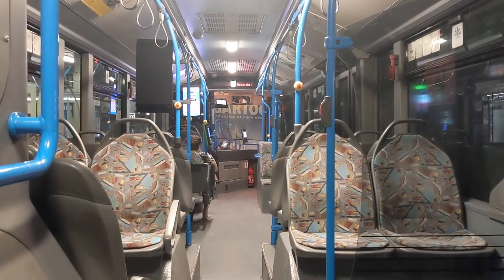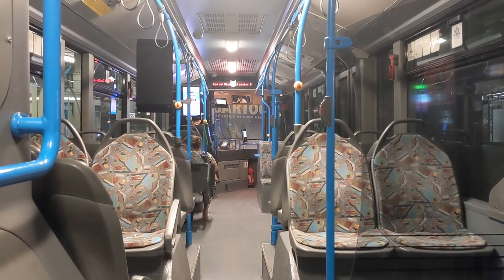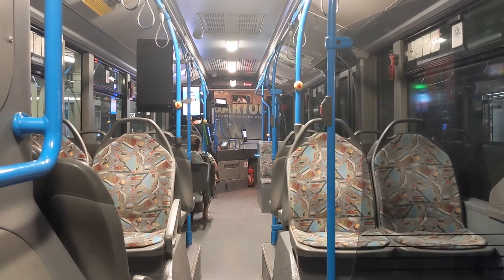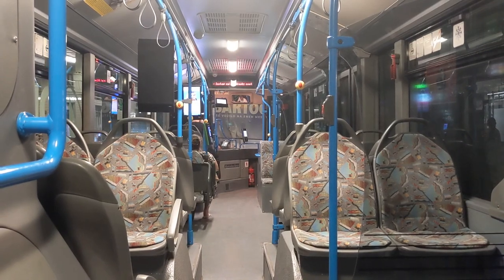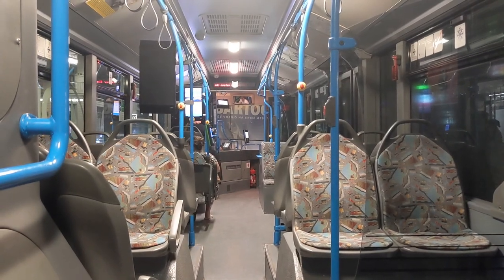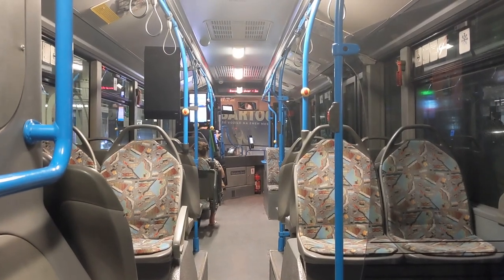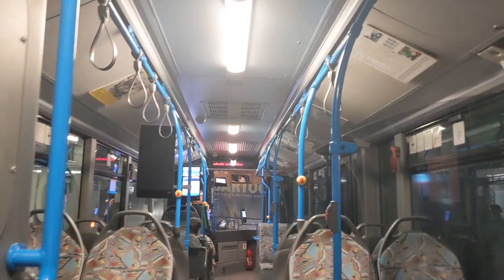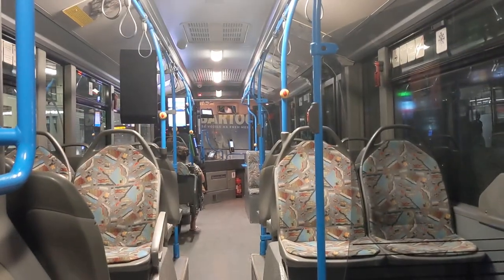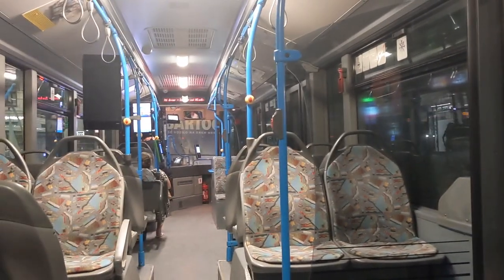These buses were delivered together with 29 articulated units, after a demonstrator unit that was delivered in 2007. I have a silent ride of the demonstrator unit which I'll link down below. The demonstrator unit has slightly different specifications — here in the production batch the buses have a blue interior and blue poles.